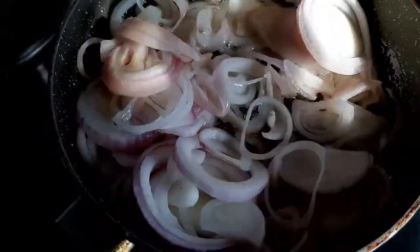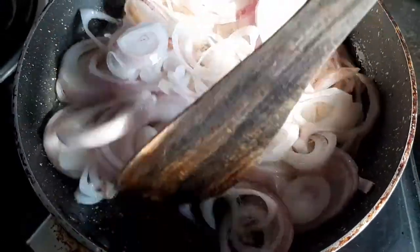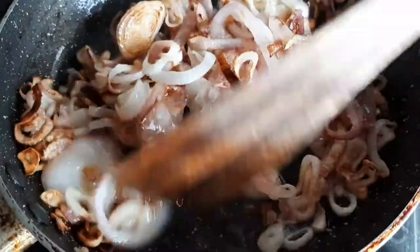I normally start with frying the onions until they turn golden brown, and then just set them aside for later.